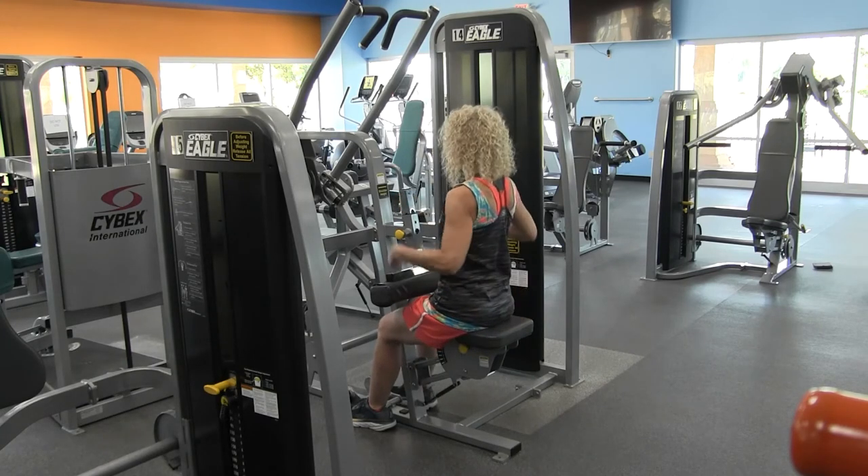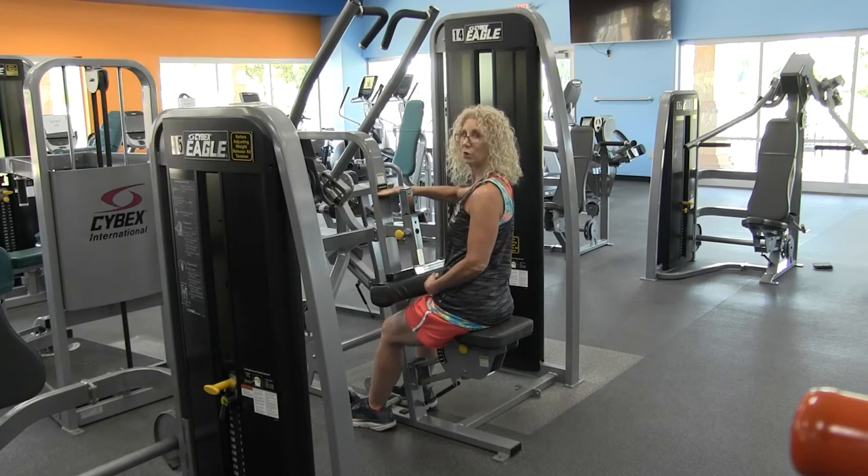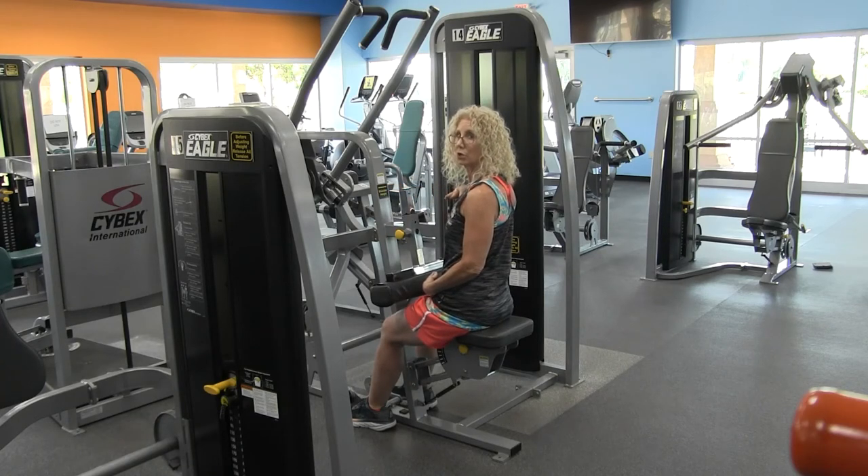With your seat adjustment, you want to make sure that those shoulders are even with the shoulder height. There's a little yellow line right here on the machine — you want to make sure that your shoulders are at shoulder height.